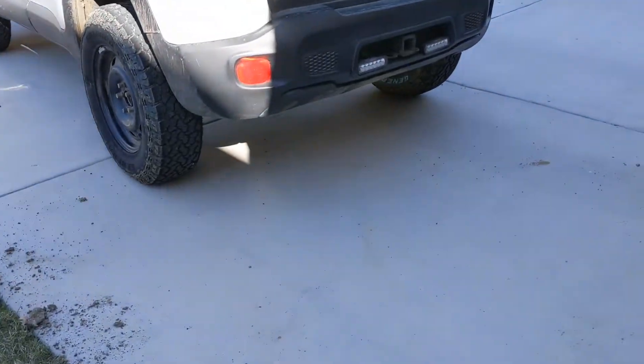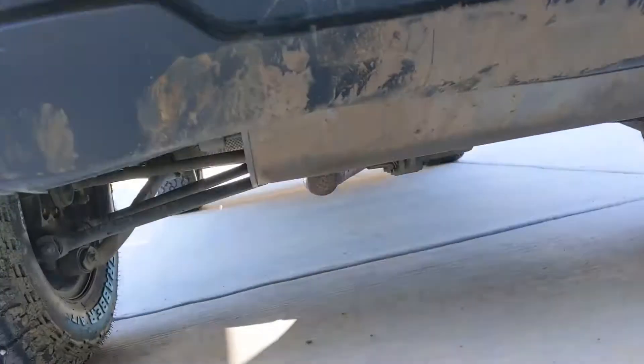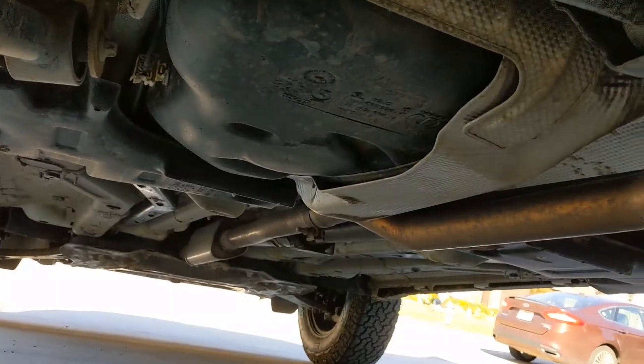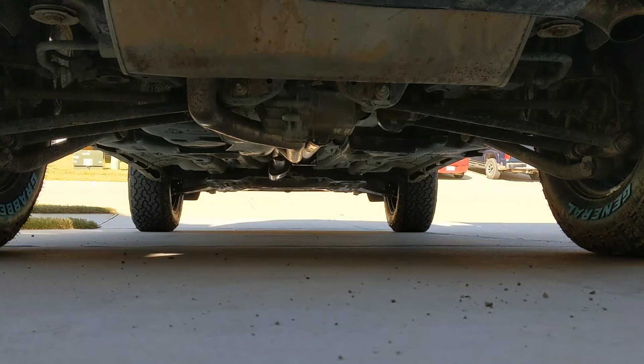So today we're gonna try to see what this sounds like with the exhaust, or at least the muffler, taken off. The resonator will stay on but we'll just remove the muffler and we'll see how it sounds. This is the before audio.